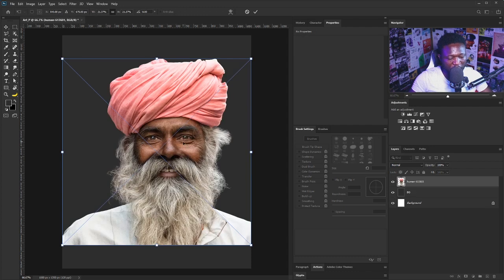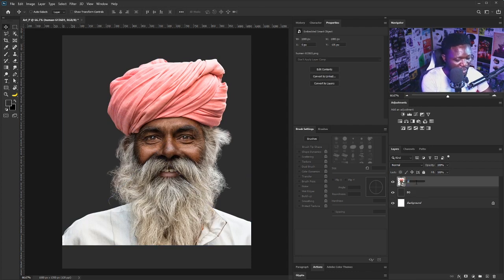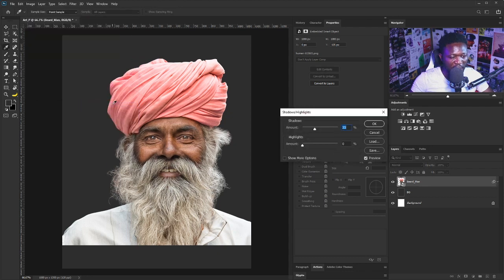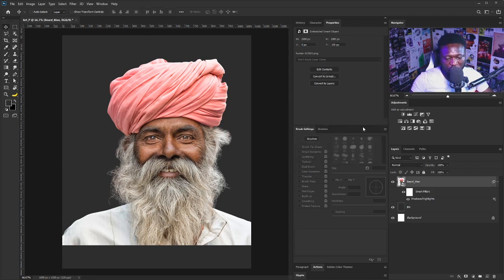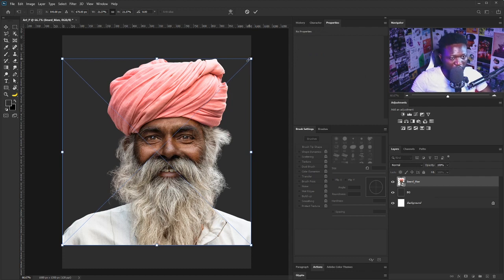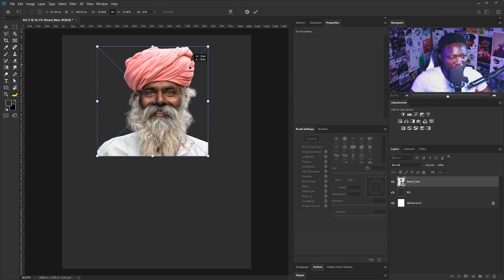Then we need to bring in the picture of our beard man. I'm just going to drag and drop this, hit Enter, and name this layer. The next thing we need to do is boost the highlight and shadow of this layer. I'll click on Image, select Adjustment, and click on Shadow and Highlight. I'll leave every other setting the way they are and click OK. The reason I did this is when we start applying the poster effect, it will help separate the highlight from the shadow. Now I'm going to scale this down by holding Ctrl+T and position it.